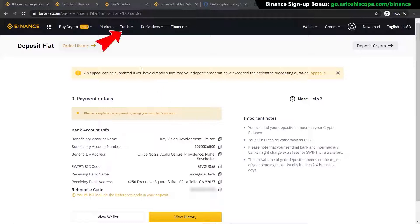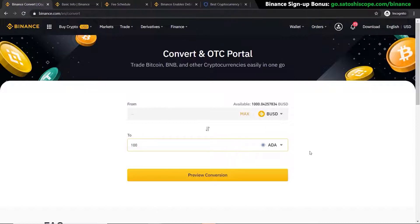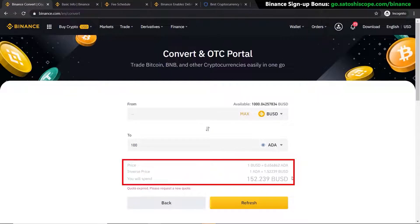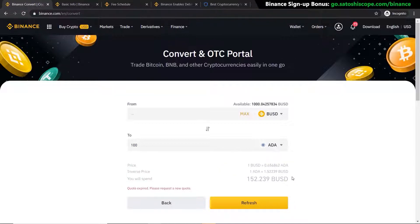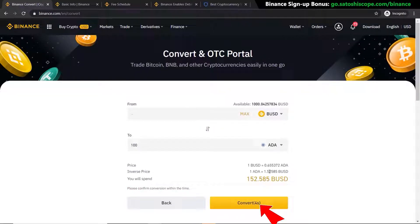Once your funds have arrived and you're ready to buy Cardano, go to 'Trade' and click on 'Convert'. On this screen select BUSD — what you just deposited — and change the buy currency to Cardano (ADA). Enter the amount, in this example $100. Click 'Preview Conversion' and you can see it comes to about $152 — already a little cheaper than the card method. For small amounts of a couple hundred dollars the difference is only two or three dollars, but for thousands it's significant. If you're happy, click Refresh and then click Convert.